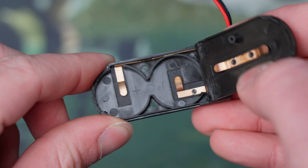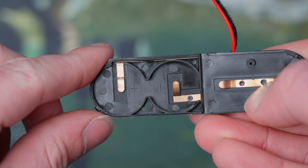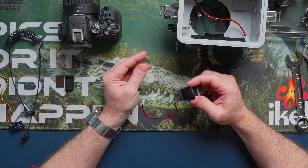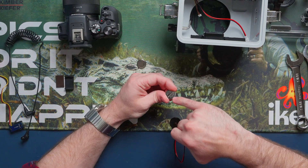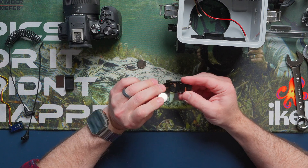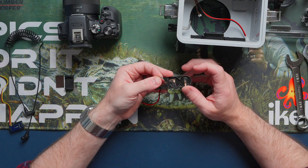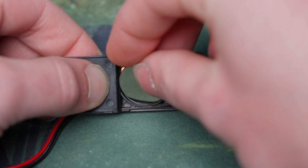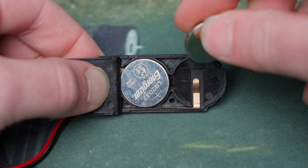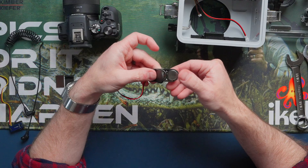If you look closely on the inside, you have a negative and a positive indication letting you know which side of the battery you want to put down. Grab our CR2032 batteries — the positive is on the top of the battery, and the negative is on the other side. Take the negative side and correspond it to the pattern: that one wants the negative side facing the bottom, so put it down on the bottom. Then take the other CR2032 battery — it will be the opposite, where it wants the positive side to face down — and then close it up.